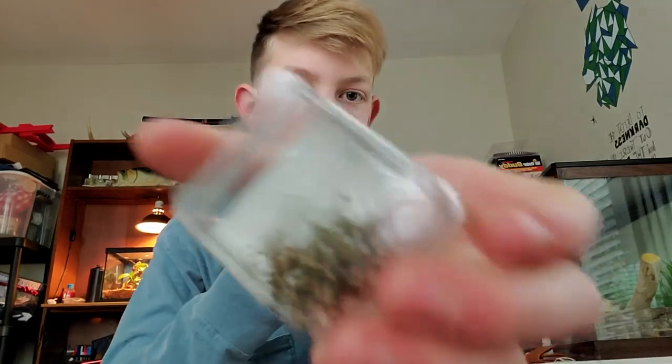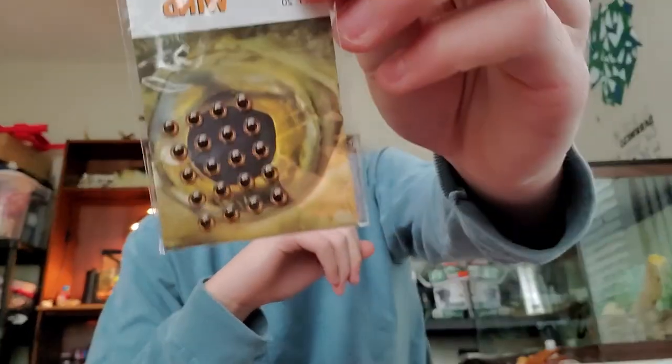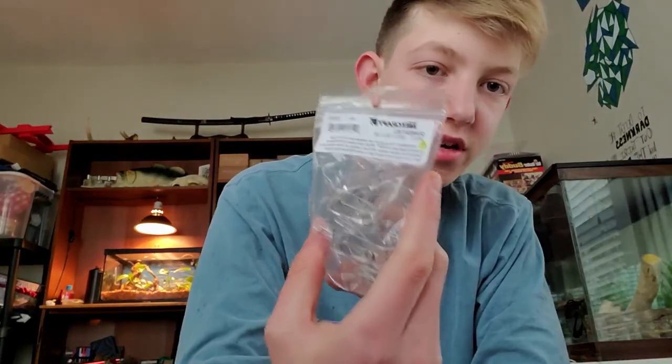Everything that I ordered is way too small. I mean these are way too big — the only thing I can keep is these.